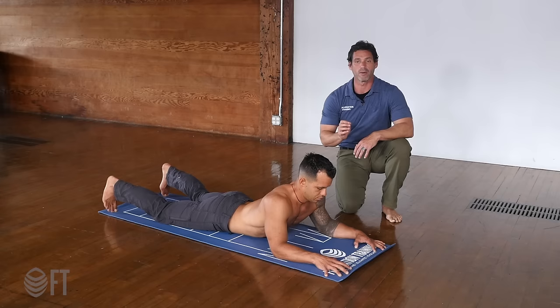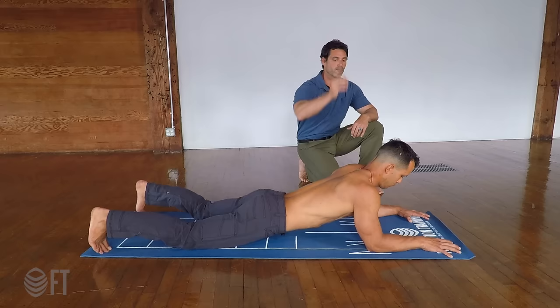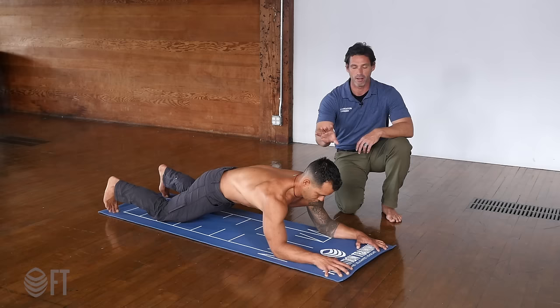You're going to hold this in the Tabata for 20 seconds and then rest 10 seconds after each one. The Tabata is an eight-round series. To get into the eight-point plank quick for each Tabata: press the hands into the ground, press the elbows into the ground, press the knees and toes into the ground. Pull the head up, pull the shoulders up, pull the mid back up, pull the hips up, hold, and then relax.